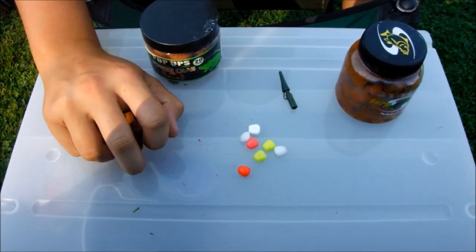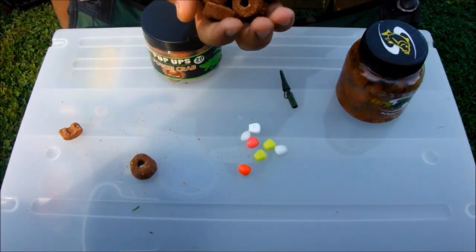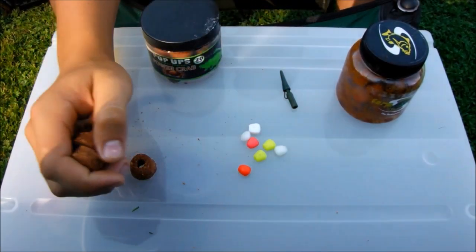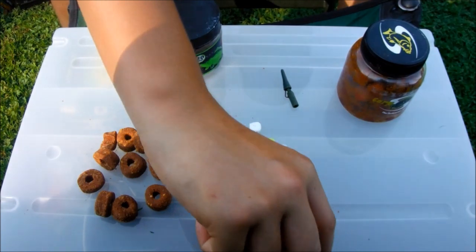First of all, for beginners, a bait that works very well is the frolic — the famous croquettes for dogs. Not very cheap, but it's super for baiting.